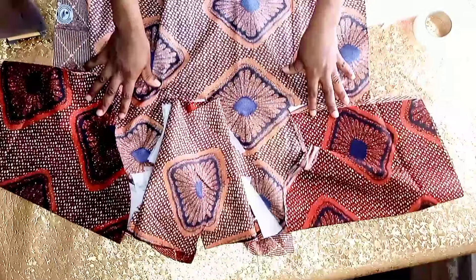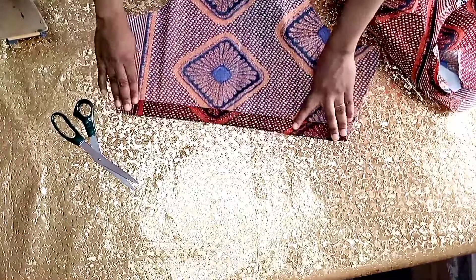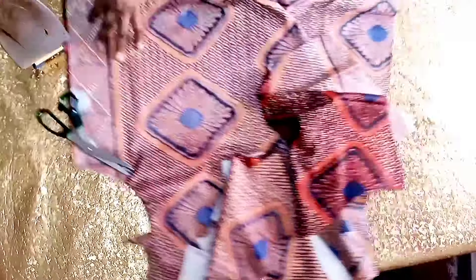When I'm done I'll go ahead and sew the sleeves. Before joining the sleeve I'll fold the hem allowance and stitch, then go ahead and join side by side.